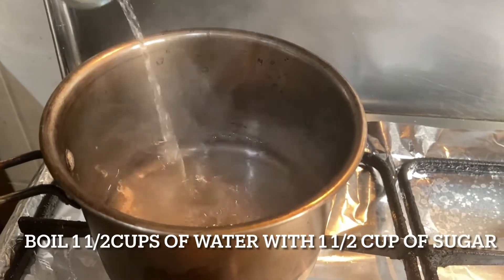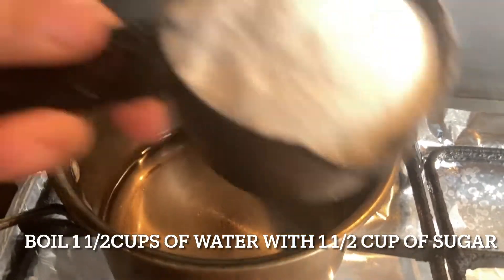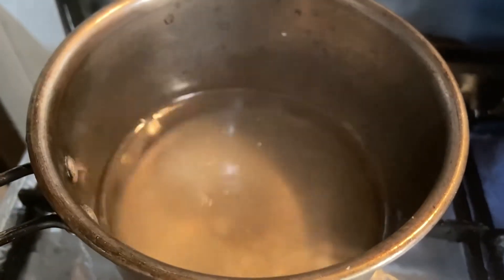To prepare the syrup, add one and a half cups of water along with one and a half cups of sugar. You can always add color to it — I did not add it here as I like it this way.